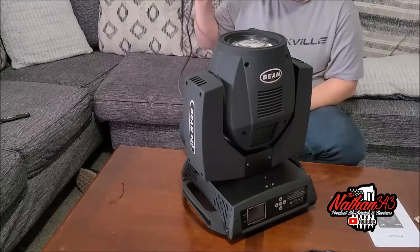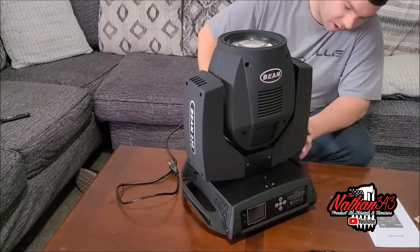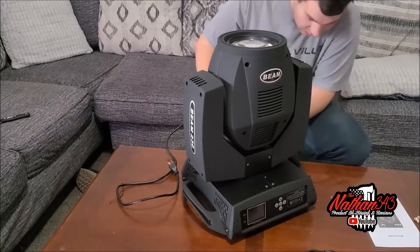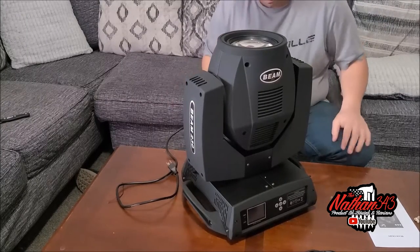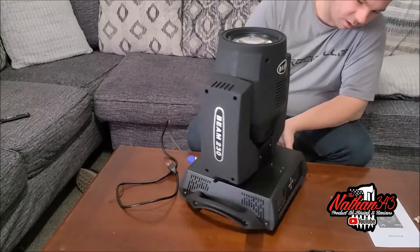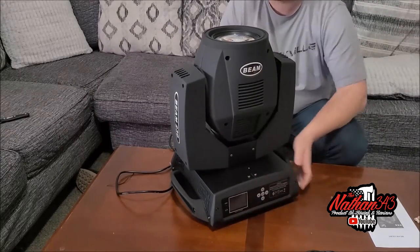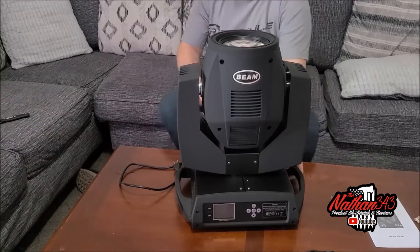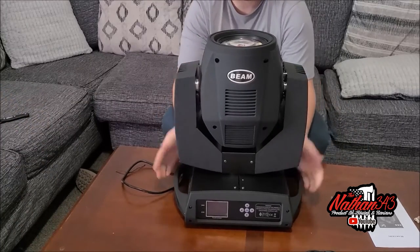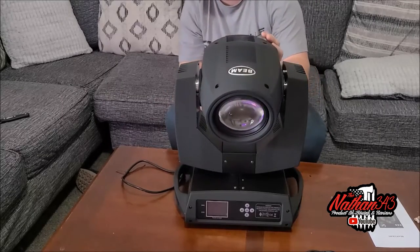I do have a lot of extra extension cables, but these are going to be set up on totems. There is a little bit of roughness where it was scuffed on the side of the unit, but other than that the unit appears to be not broken. We got Lily coming to check it out — she's going to check out the box. It does lock, all the moving head parts work. This thing is awesome.